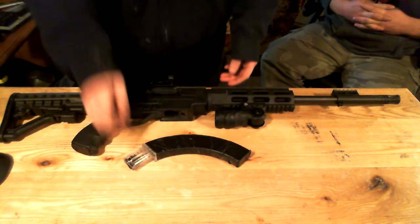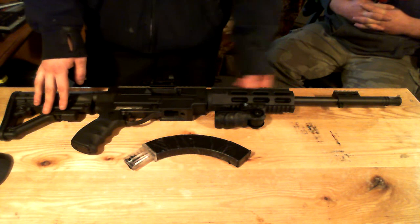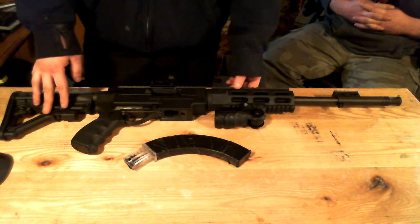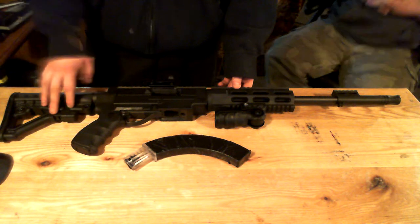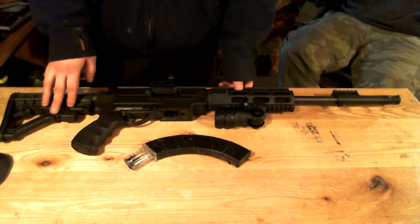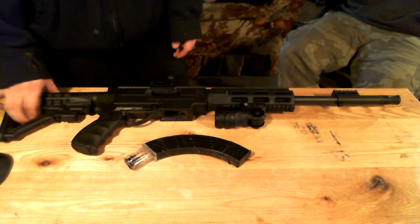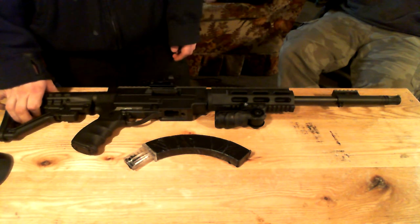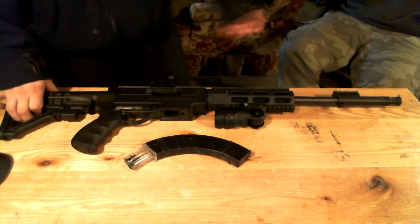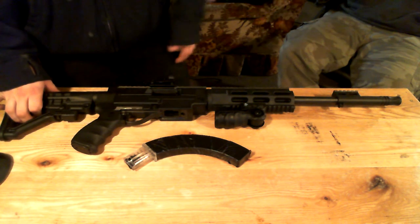Overall the gun performs pretty well. Mine's still fairly new, so I don't really know the amounts of wear and tear and how that's going to affect it. For ammo, what I tend to prefer is Federal — it just works the best, it doesn't jam or anything. I find with the Winchester 22s that go through this, they're just dirty ammo in general and they don't really work that well; they cause more bullet-related jams. But overall it's a pretty reliable gun and shoots pretty accurately.